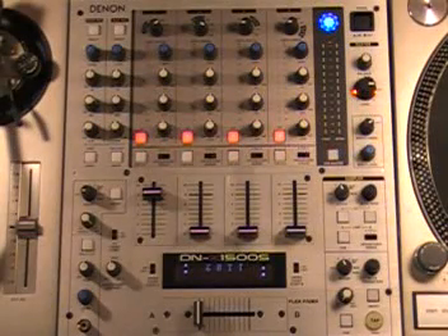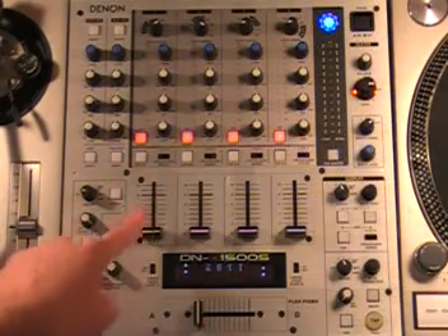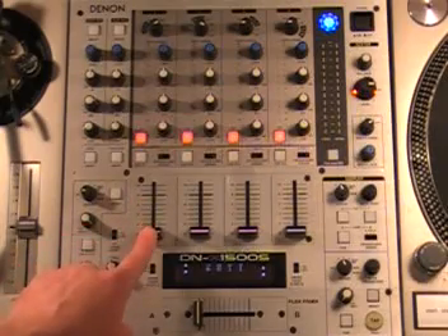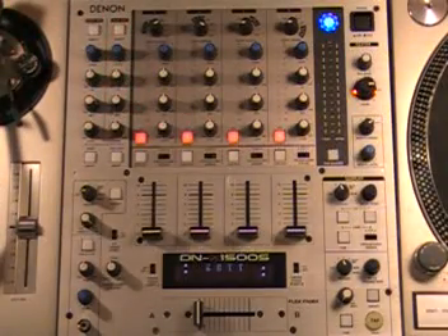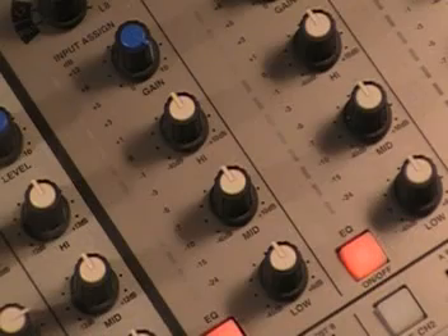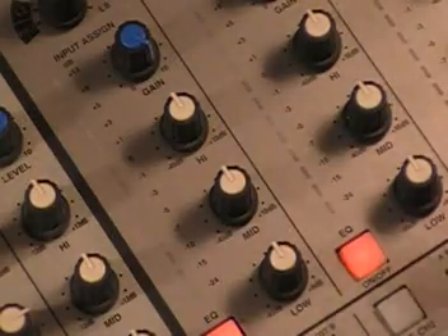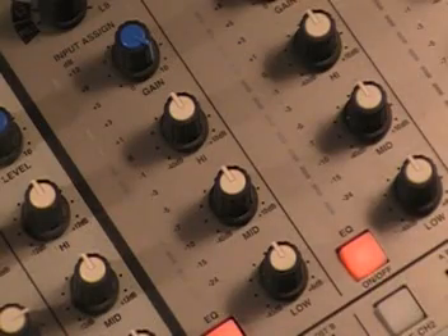Here we have a mixing board. Let's do a quick tour and see what some of these things are. First of all, we have the crossfader — it allows you to fade between two channels. We have the line faders, which allow you to turn your volume up or down on individual channels. Over here, we have our main volume and a series of lights. Above each fader, you have several controls: a low, mid, and high EQ control. Above that, you have a gain — we're going to be working with gain a lot today. It's kind of like a volume control, and it works with your fader.